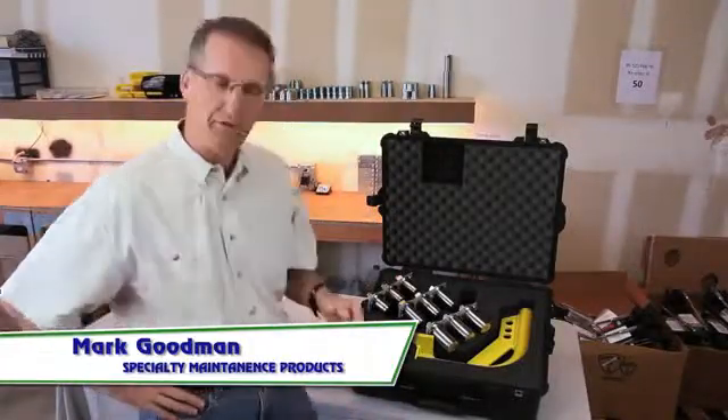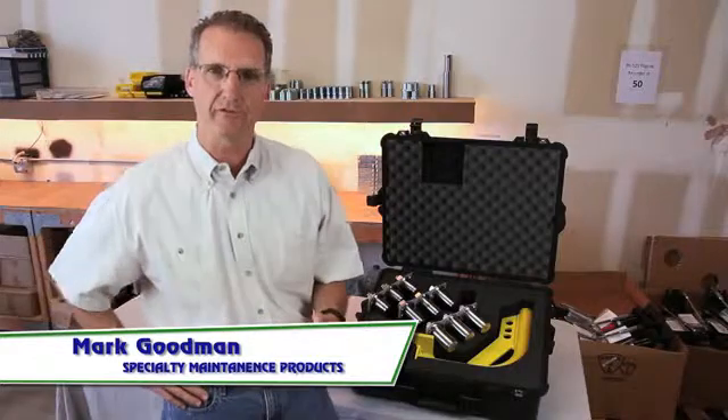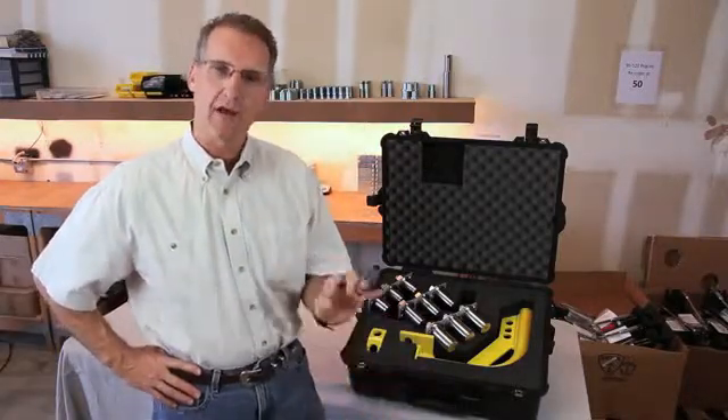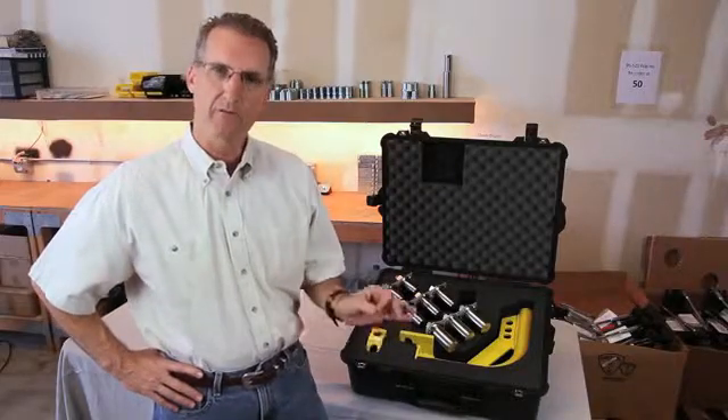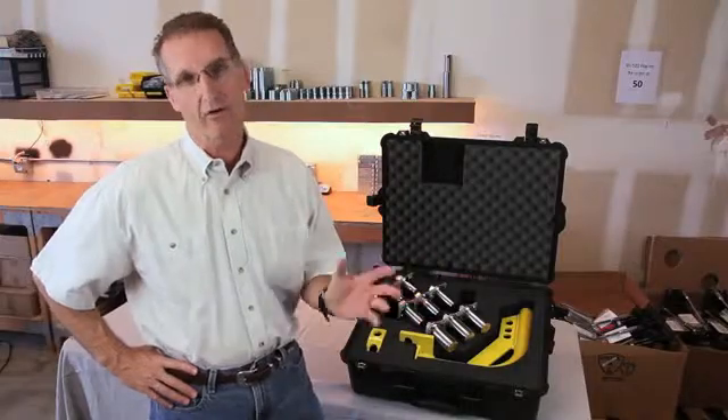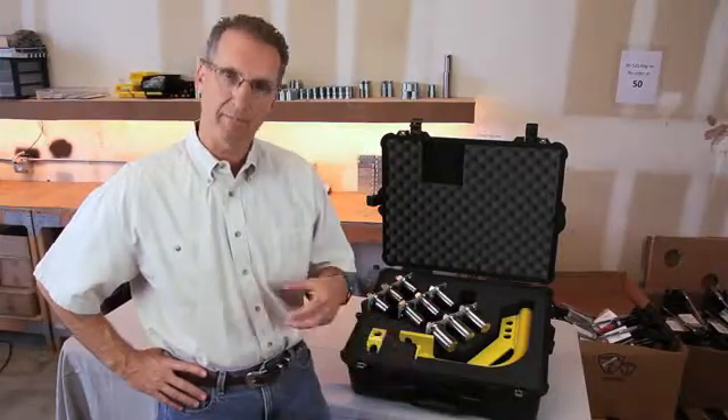This is Mark again with Specialty Maintenance Products, and I'd like to show you the Safe Roll Portable Davit System. Many times davit arms on towers and plants do not get inspected, they rust up and are unable to be used, and you have to call in a crane to remove a manway that might be too heavy to remove without equipment.